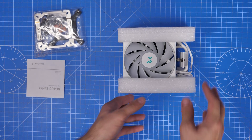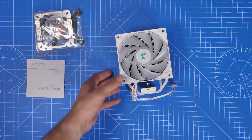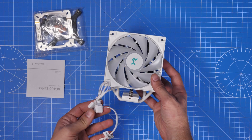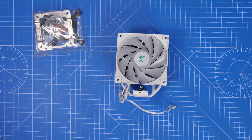I'm using this single 120mm CPU fan cooler in order to cool an Intel 13th generation i5-13600K, and I also tested it with a 12th generation i7-12700K. The setup process is the same for both.